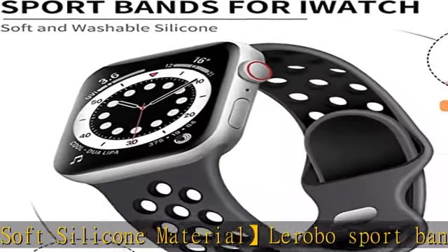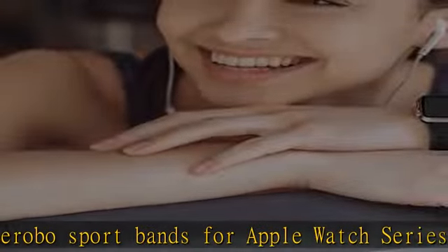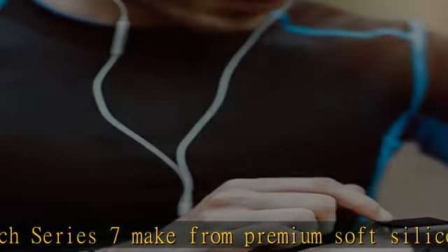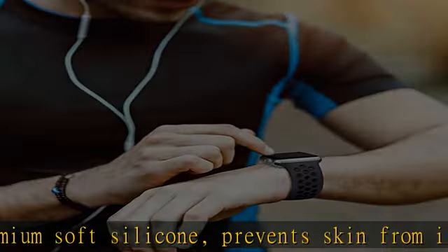Specially designed for running, swimming, cycling, hiking, climbing, camping, workouts, traveling, and more outdoor activities. Two-color mix design makes the bands for Apple Watch look more fashionable for both women and men.